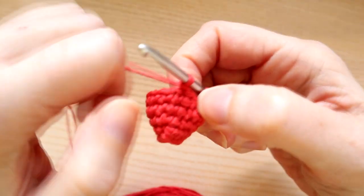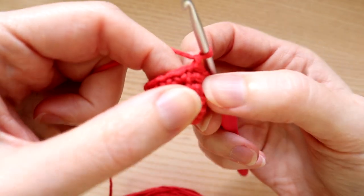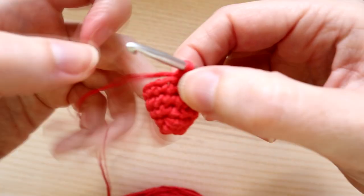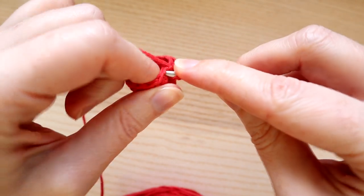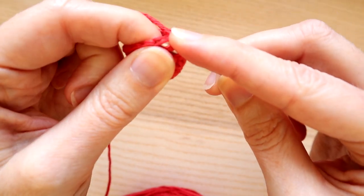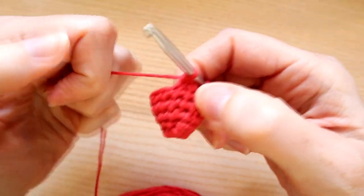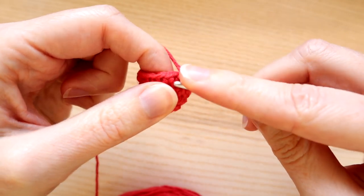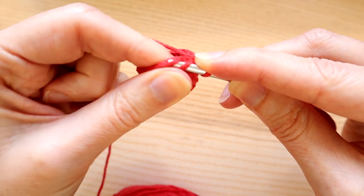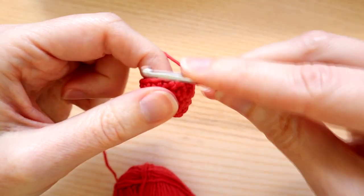Now we're going to do a little decrease round. Start with a chain one and we're going to single crochet two stitches together until we get to the end, putting our stitch count back down to seven. I'm going to do the invisible decrease because it creates a nicer smoother finish - less bulky than the standard decrease. Starting in the same stitch we just slip stitched into, instead of going under both loops, just go under the front loop, then straight away do the same in the next stitch - just the front loop. Then bring the yarn through both front loops and work a single crochet. Repeat that all the way around.